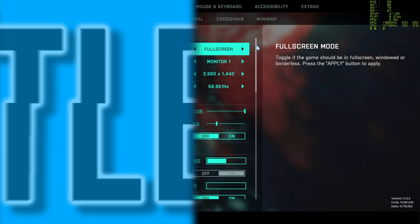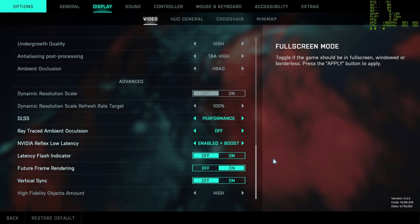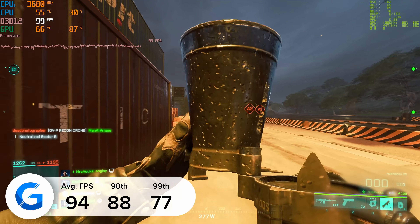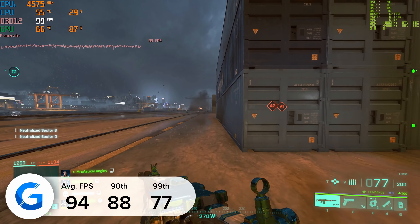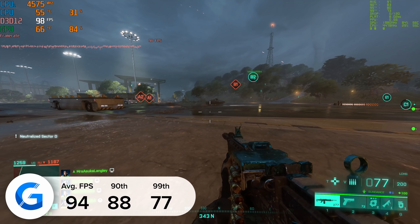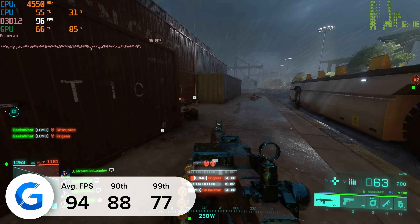Moving on to Battlefield 2042 — at 1440p high settings with DLSS enabled, we managed to pull in 94 frames per second. Whenever DLSS is available in a game we always tend to use it — this is NVIDIA's AI-backed resolution scaler that helps increase FPS. Visually the game looked great, and Battlefield 2042 is quite an intense title, so numbers I was impressed with here.